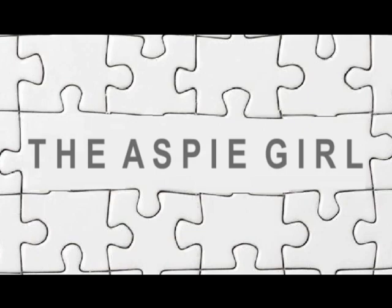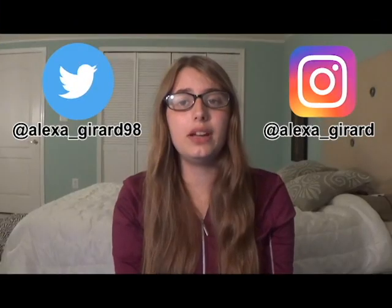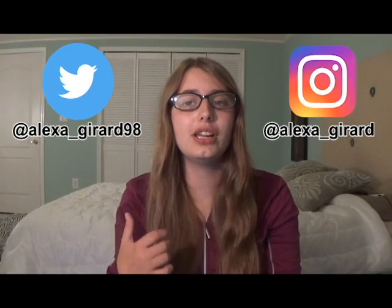Hi guys, it's Alexa. Welcome to my channel. As you may already know, I have high-functioning autism.